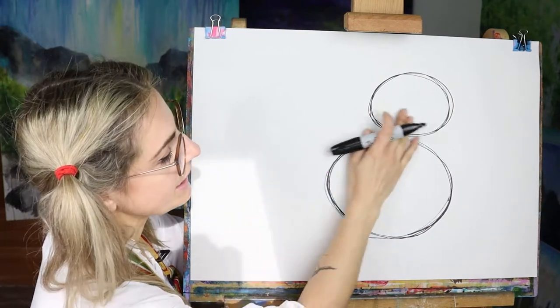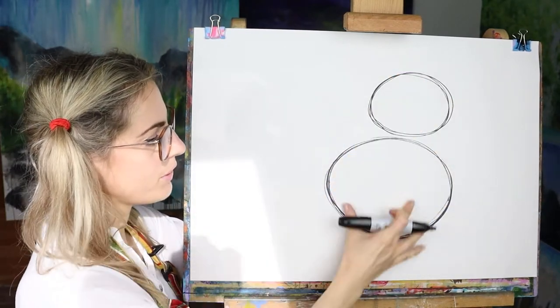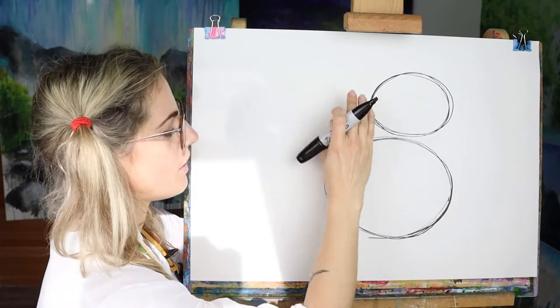Can you see that it's leaning like that? It isn't straight up — it's not like a snowman — it's kind of leaning that way.